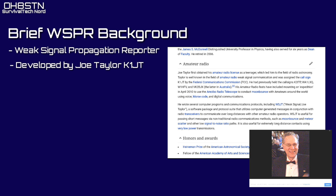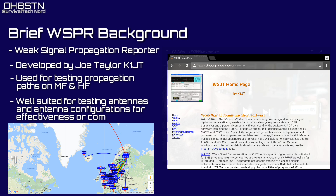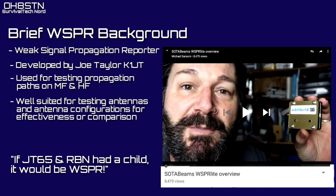WSPR stands for Weak Signal Propagation Reporter, developed by Joe Taylor, K1JT. WSPR uses low-power transmissions to probe propagation paths around the globe. Borrowing an analogy from Golf Zero Papa Oscar Tango: if JT-65 and the Reverse Beacon Network had a child, it would be WSPR.